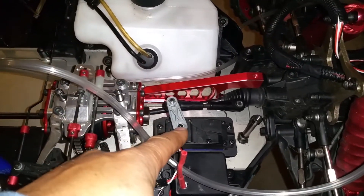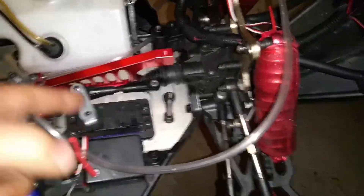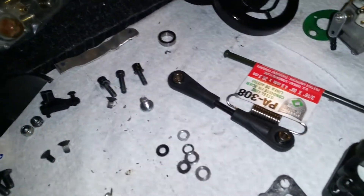I'm gonna take this off tomorrow when the aluminum comes in and rebuild the front steering with the dual arms. I got another arm over here.